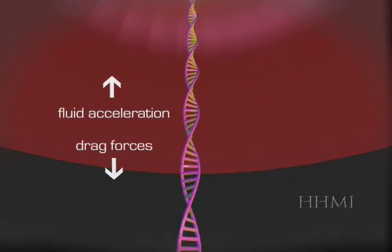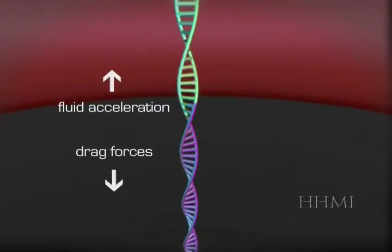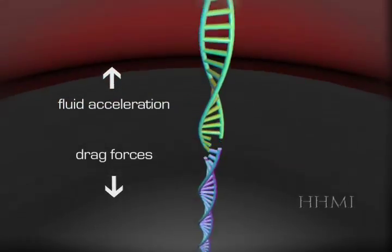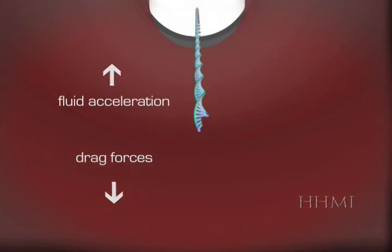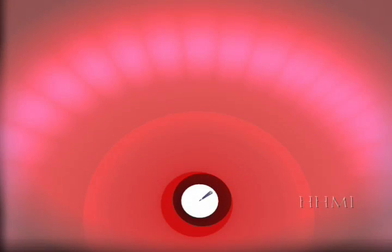As part of the DNA gets forced through the hole with the fluid, the drag forces of the fast-moving liquid in the aperture pull the end of the long strand of DNA and stretches the DNA until the end snaps off. With constant pressure, pieces of DNA of consistent size are pulled from the longer strand.